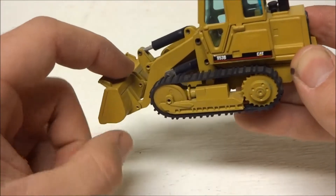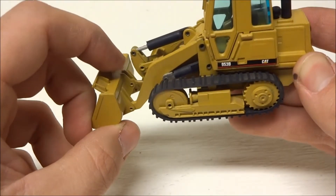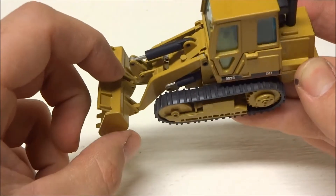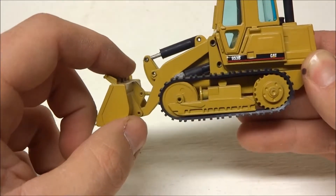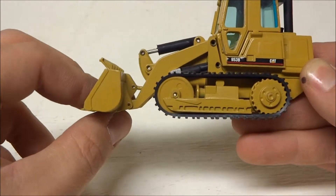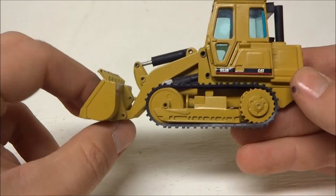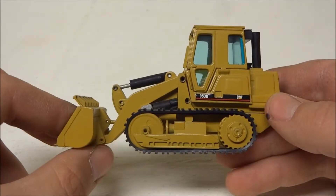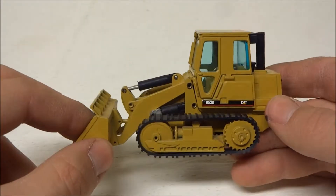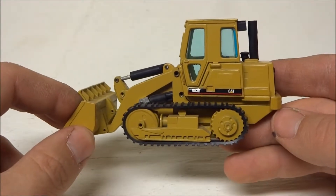People have also switched out the buckets — you can take the foreign one bucket off the 175 and put it on here, although you do have to do a little finagling. You've got to basically come up with some way to create the bracket for the Z-bar, because that's not on the 175 — they have a different loader linkage. But it can be done, and you can find examples on the internet. They look excellent; it completely changes the 953 and makes it look like such a better model.